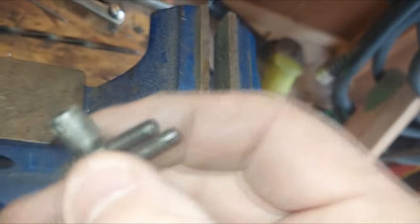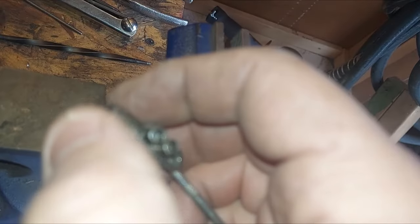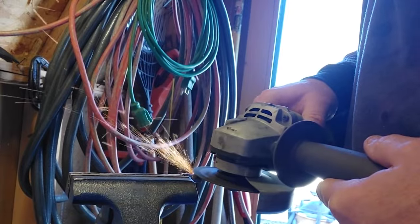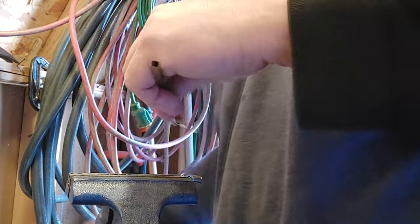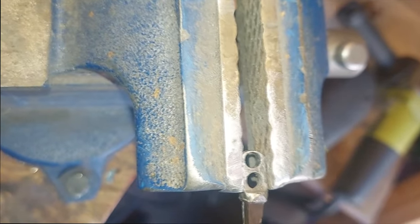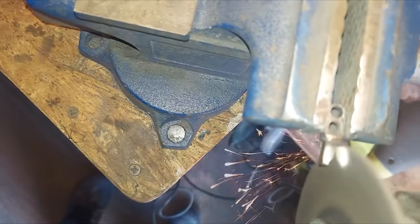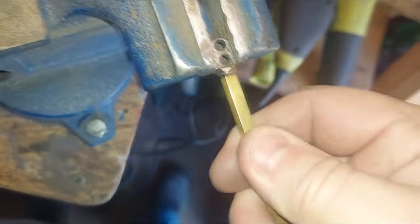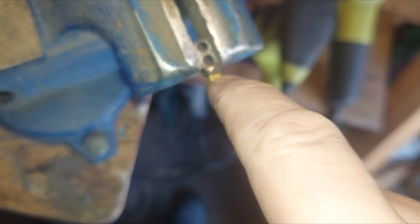We're not done yet because we still need to get a piece of brass rod attached to the back end. What I usually do is just freehand grind this square — it's pretty easy. I'll show you as I go. I think it's about ready. Now I'll drill a hole, drip a pin in there, and solder it.